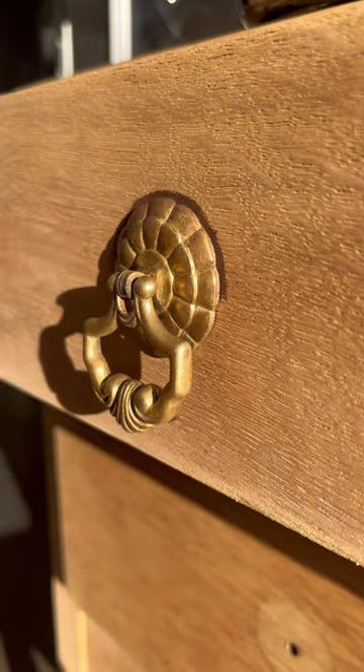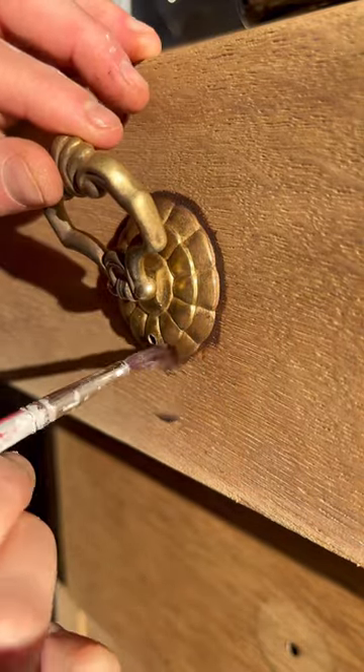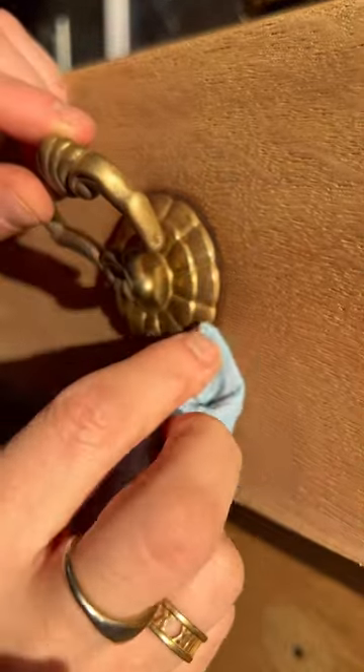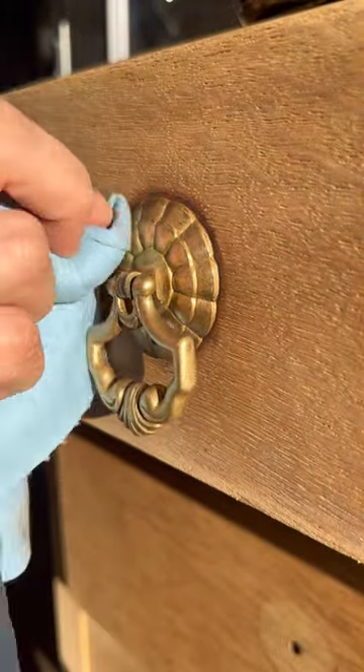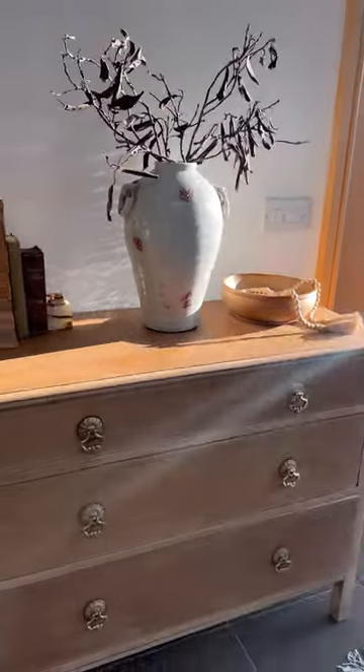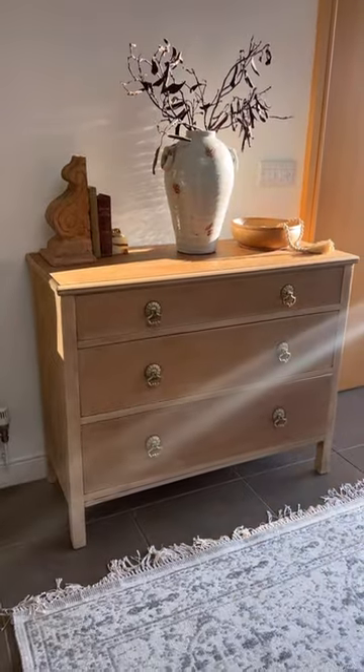Then I attached it onto the front of the drawers, and I actually used some dark brown wax, went around the hardware, and wiped it back. I did this because I wanted the hardware to look like it's a little bit older and has been on there for years — which it was.